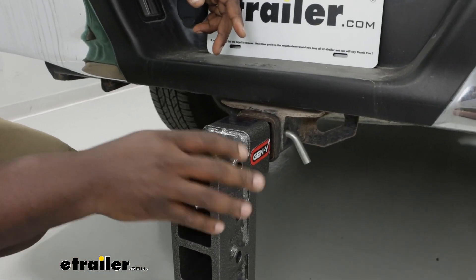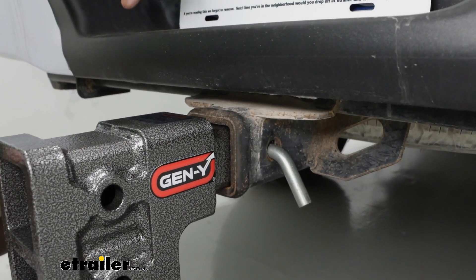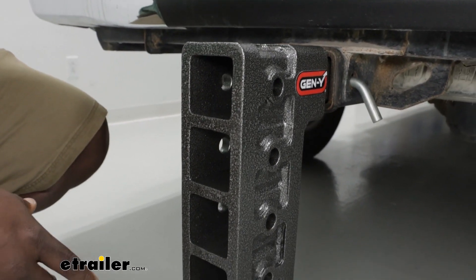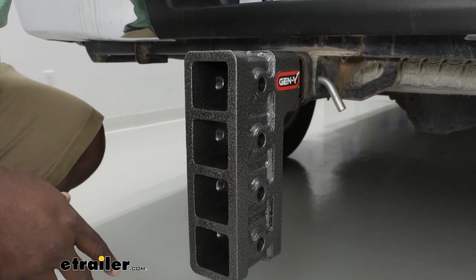This setup works with your two inch receiver. It also has that famous Gen Y powder coating that's going to hold up against the elements and allow you to get those heavy duty real world applications going.